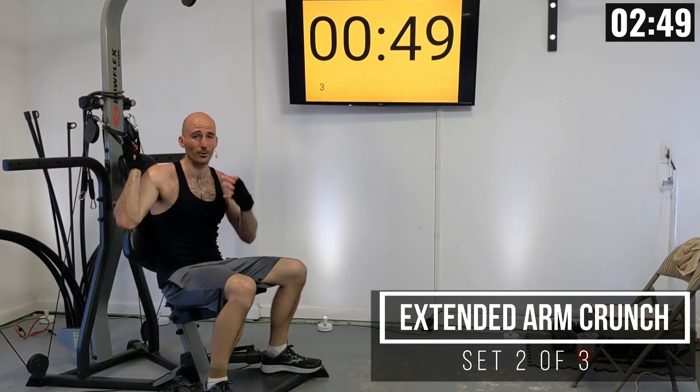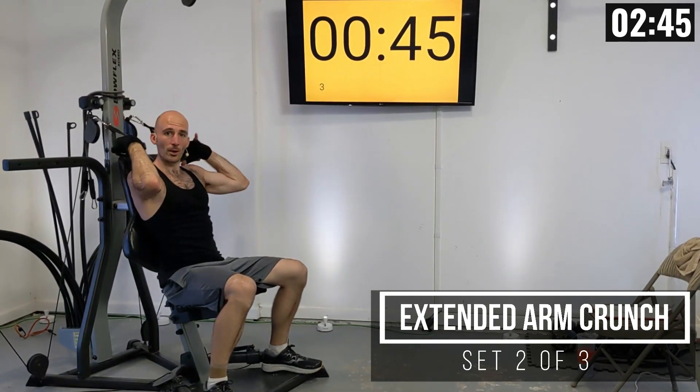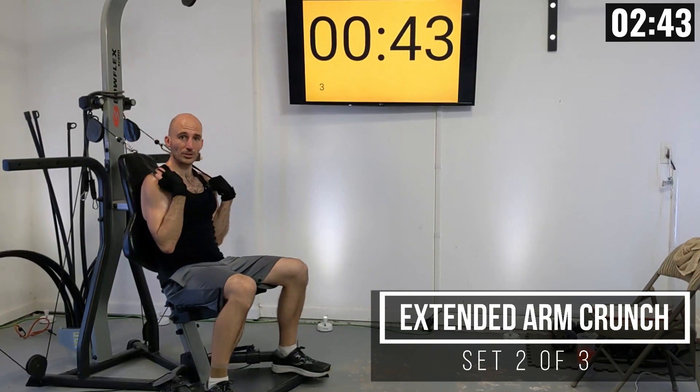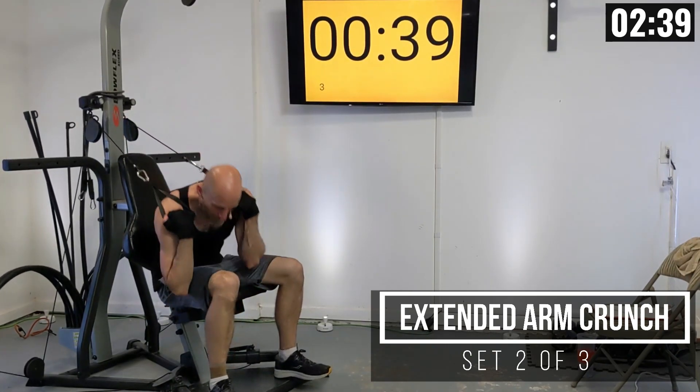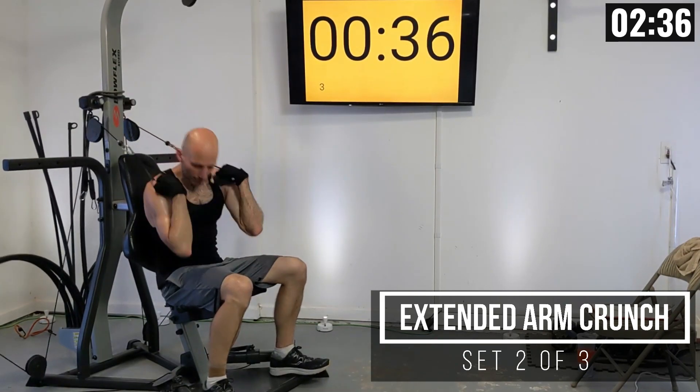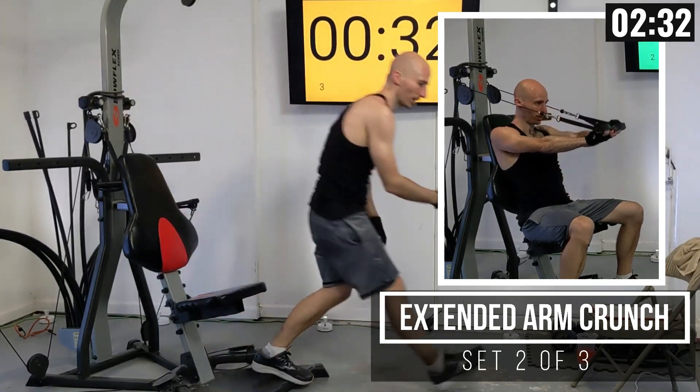If that lift was not working for you, I want to encourage you to keep trying it, but for your final two reps you can go side to side just like this, as an alternate to the extended arm crunch.